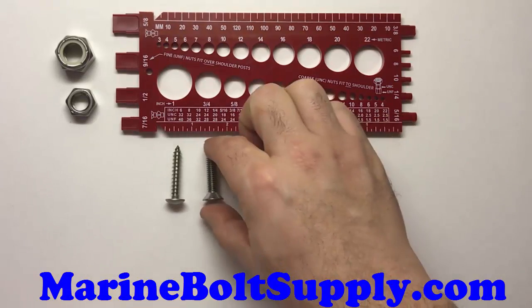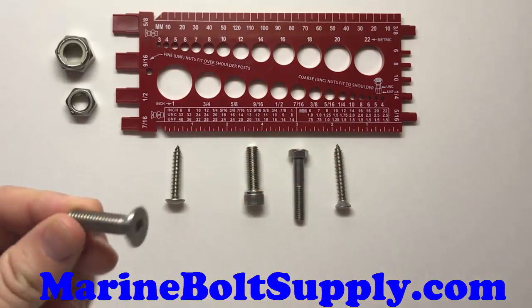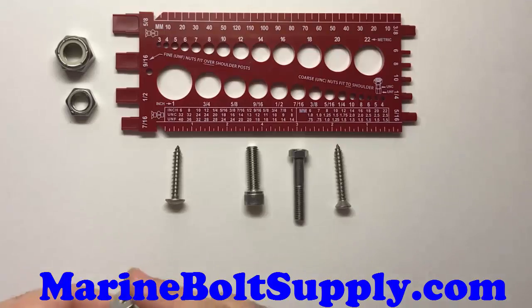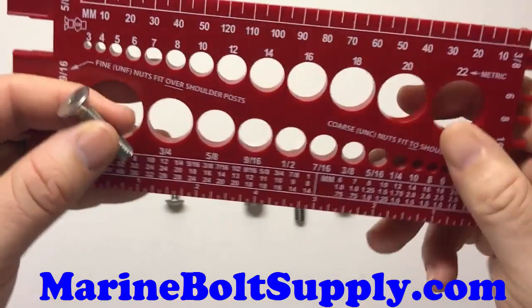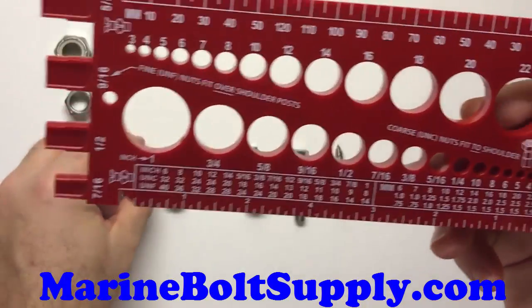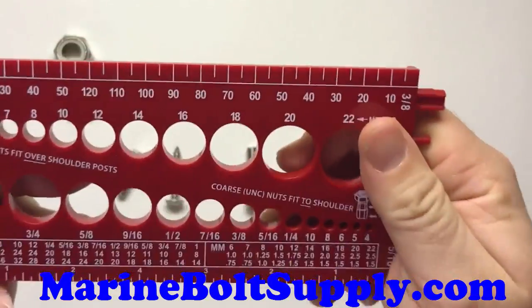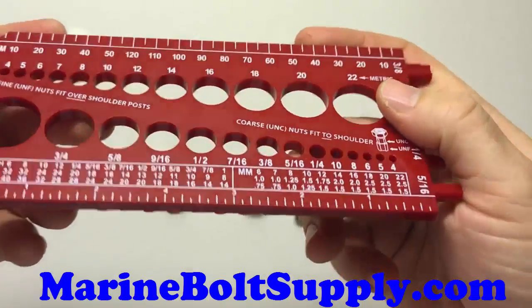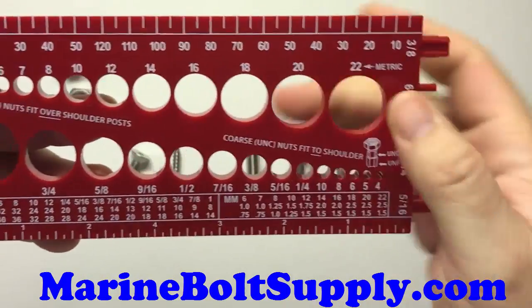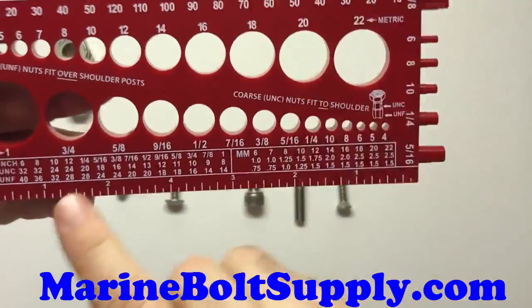On a countersunk bolt — like this flathead Allen type here — you do measure the whole thing, top to bottom. This gauge does a really good job of that. It's pretty heavy duty, made of quarter-inch hard plastic, and pretty much takes care of everything you need. It identifies diameter as well as length.